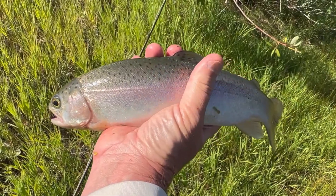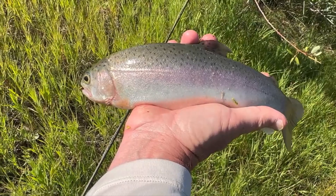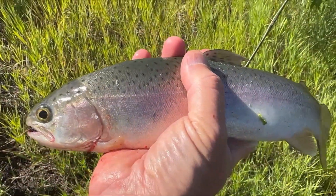Look at this guy — beautiful rainbow here on the rubber legs. Still trying to get away, so let's get him in.